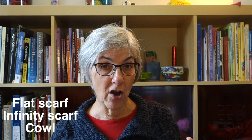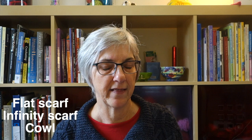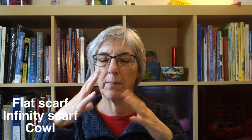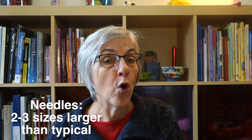You're going to have a choice of three yarn weights: worsted, aran, or bulky. You'll have a choice of knitting a long flat scarf, an infinity scarf, or a cowl — something about 24 inches but quite a bit wider that you could pull over your head. The needles will be significantly larger than what you'd normally use for that yarn weight; if you'd normally use a size 7 or 8 needle with worsted, you'll instead use a size 10, going up several needle sizes to work the main stitch pattern.